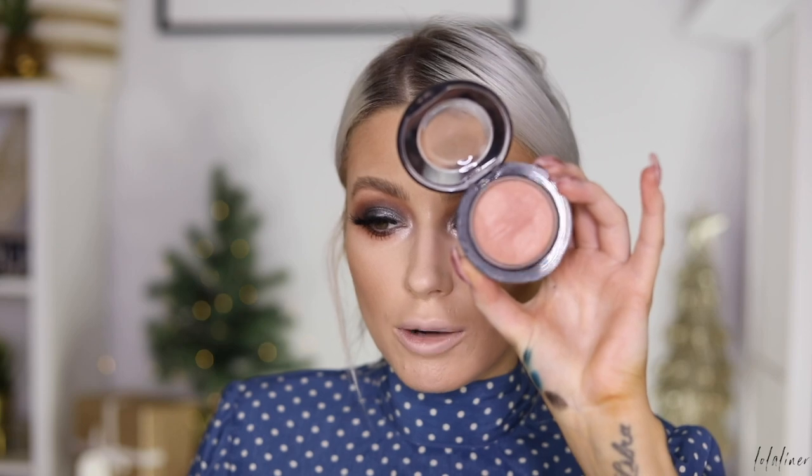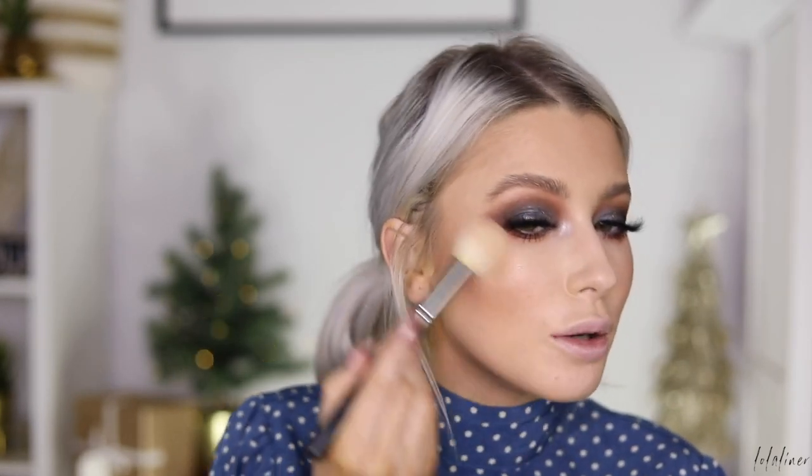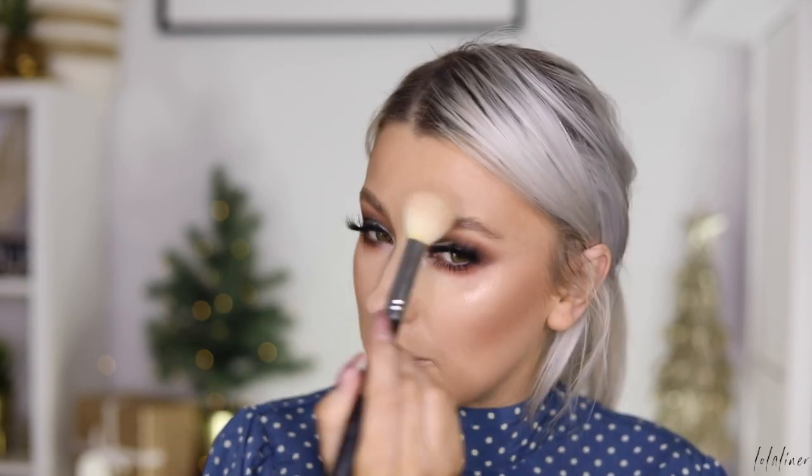I'm going to take my Warm Soul blush from MAC and just pop this on my cheeks. Then I'm going into my NARS palette and taking the lightest shade — this is their Star Scene Palette, which is part of their latest holiday collection. I love this highlight so much; NARS really kill it with their highlights, their highlights are always amazing.